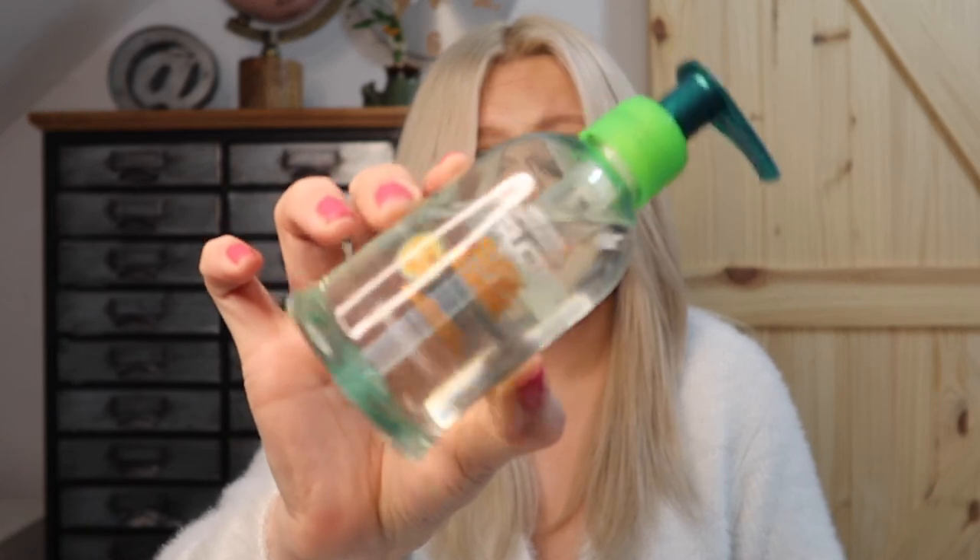I use Garnier Fructis Sleek and Shine Anti-Freeze Serum. Love this oil — it just makes my hair feel so good.